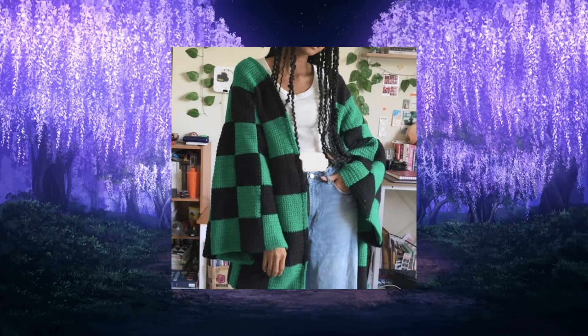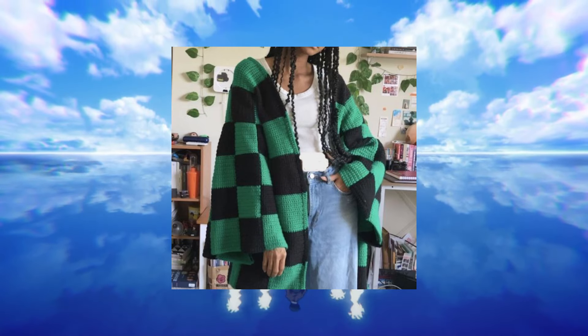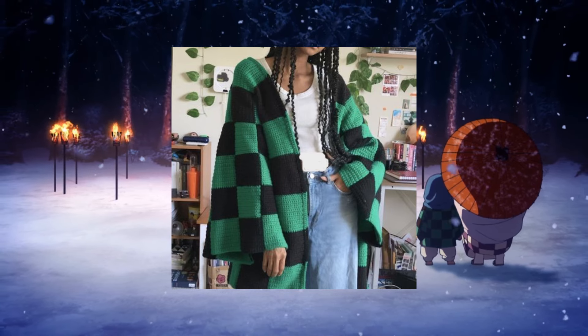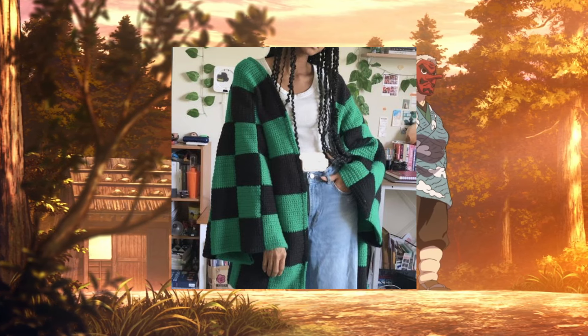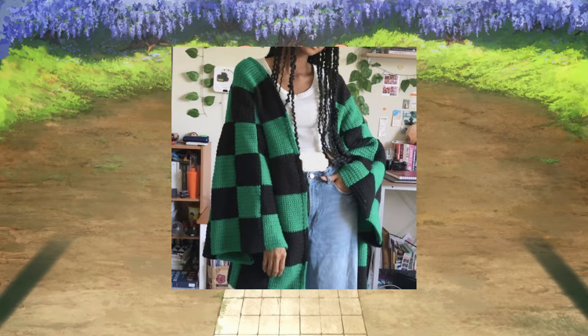It's inspired by the haori and it's a video tutorial if you want. It's super easy — you're only going to do a lot of squares with two colors, green and black, and attach them all. Super easy, you just need a lot of time to make all the squares.